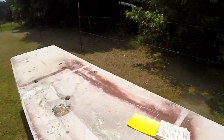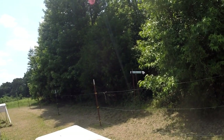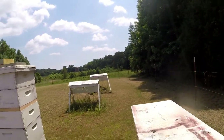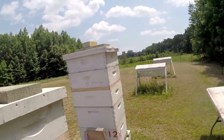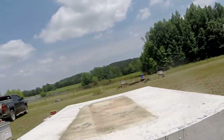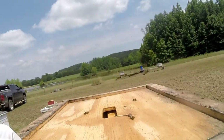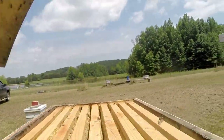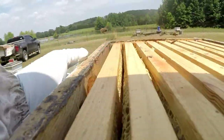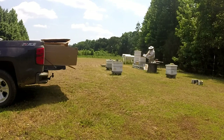Alright, that's queen-right. This has got a few bees in it — it's got a few bees. Not as many as it did yesterday, and not as many as it tends to have.